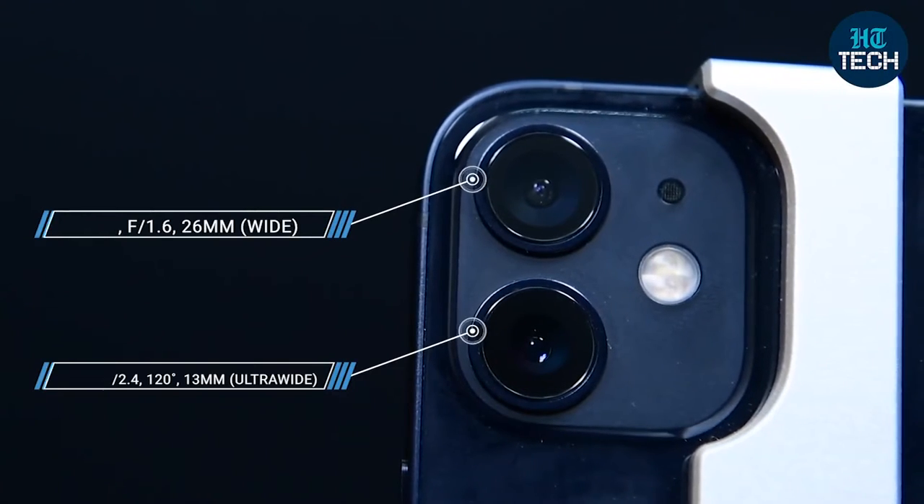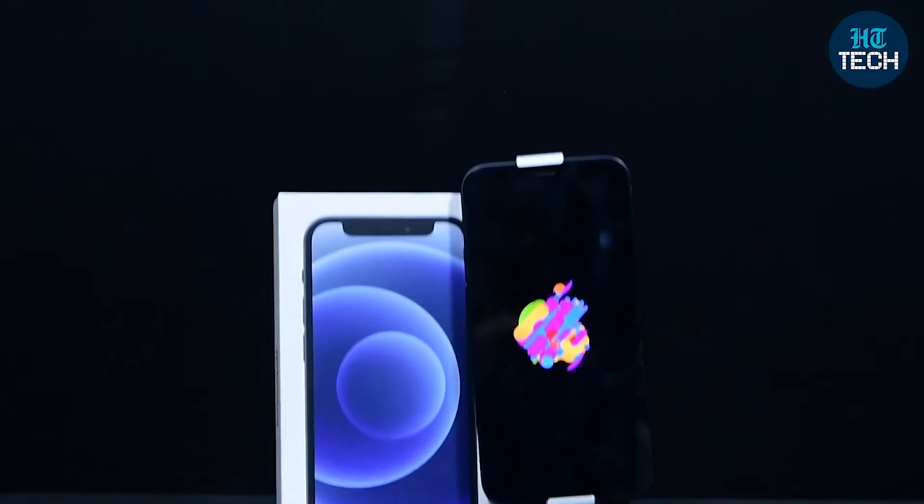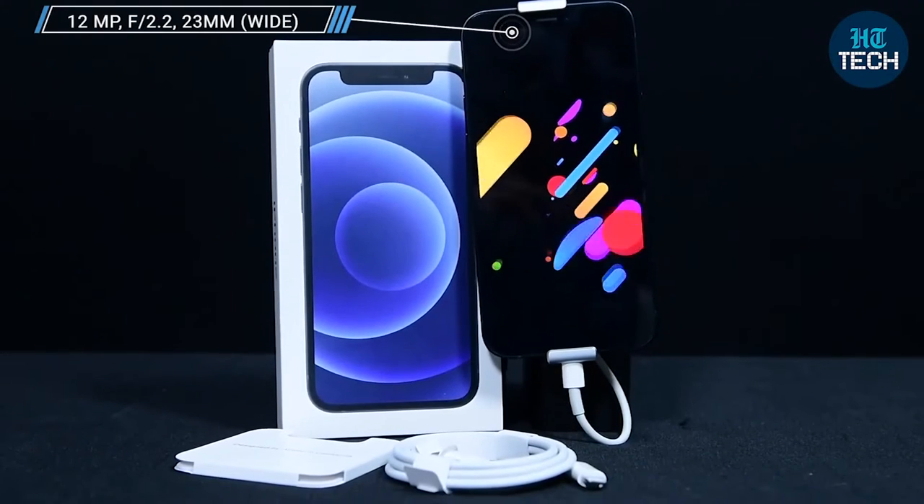Apart from this, you have dual rear cameras which primarily include an ultra-wide and a wide 12 megapixel sensor, while on the front you have dual 12 megapixel sensors as well, which not only let you take selfies and handle video calls but also let you unlock this device using the Face ID feature.